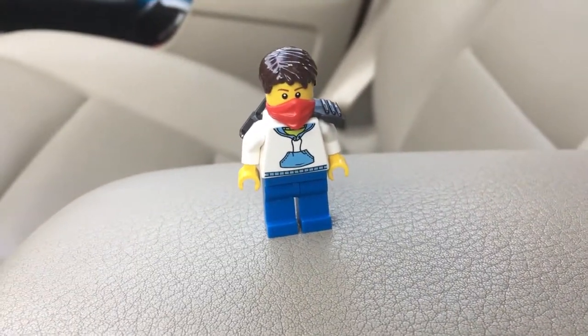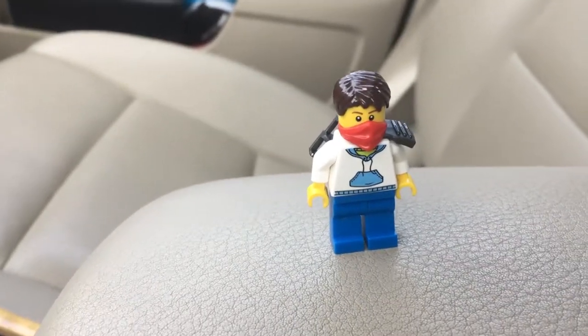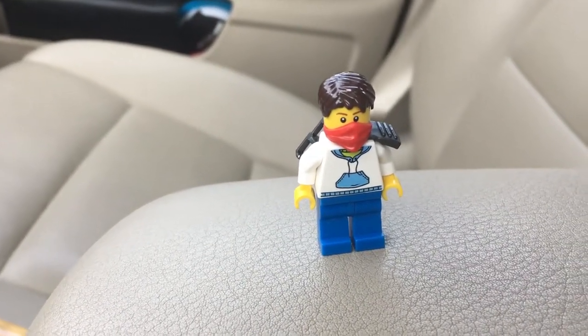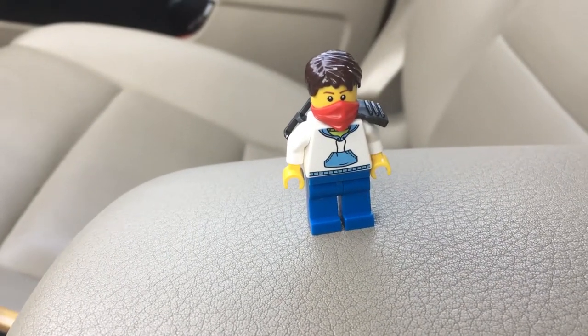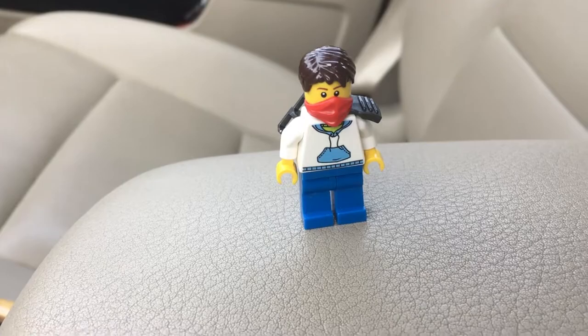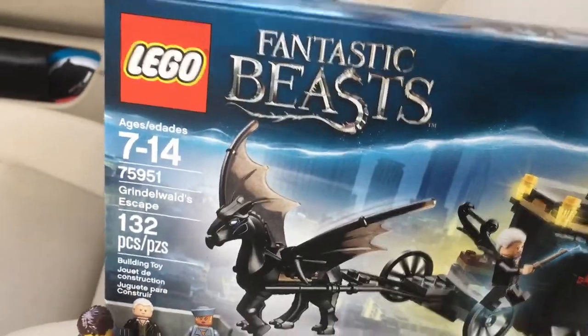So they didn't have any minifigs — in fact they had like barely any Harry Potter Lego at all. The only Harry Potter thing they had was one copy of each Fantastic Beasts set, so I did end up grabbing Grindelwald Escape because I can't leave the store empty handed.